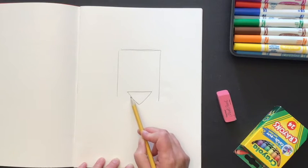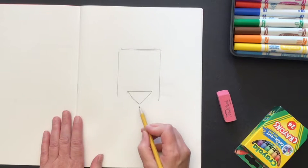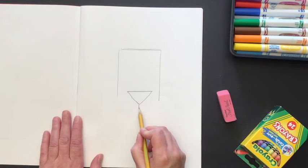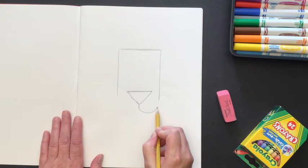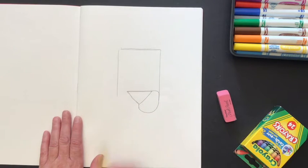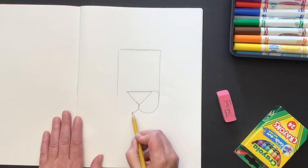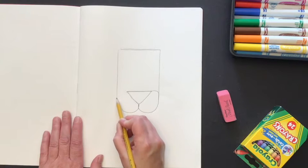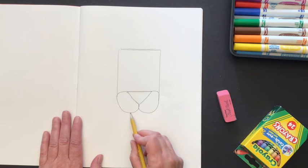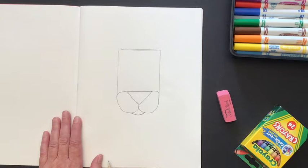This triangle is pretty wide. I'm going to draw a little line down from the point of the triangle, then take that line and curve it — bring it back to the side of the rectangle and then back to the top of the triangle. I'll do the same thing on the other side, curving it around to meet the edge of the rectangle and back to the top of the triangle. Underneath, I'm going to draw a little curved line for the chin of my lion.